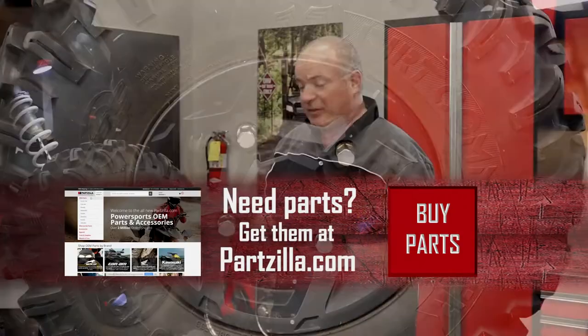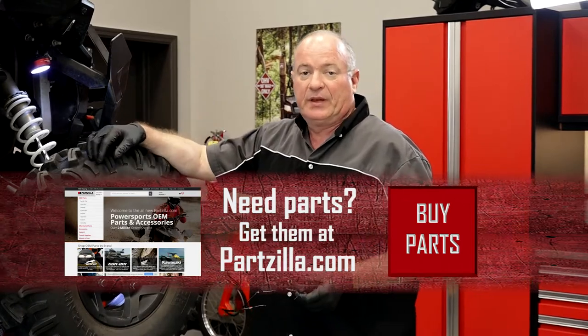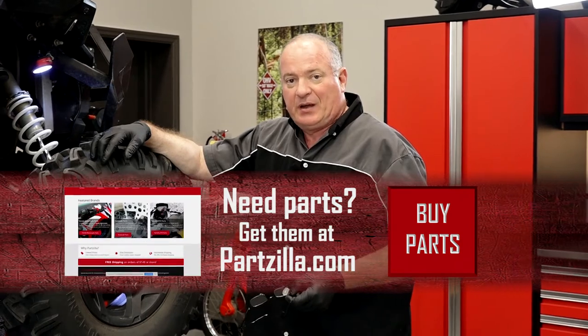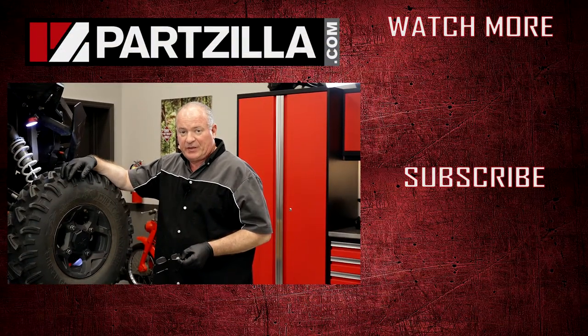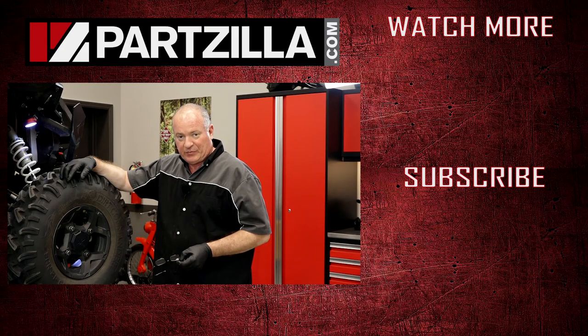Alright guys, that pretty much wraps this one up. All I have to do now is do the exact same procedure over on the other side. If you need any of the parts that we used, come see us at Partzilla.com and we can get you taken care of. If you have any questions or comments, leave them in the section below and I'll do my best to answer them. Till next time, thanks for watching.